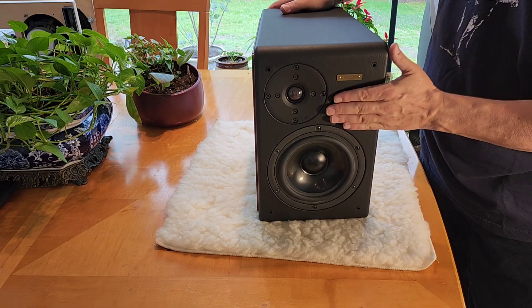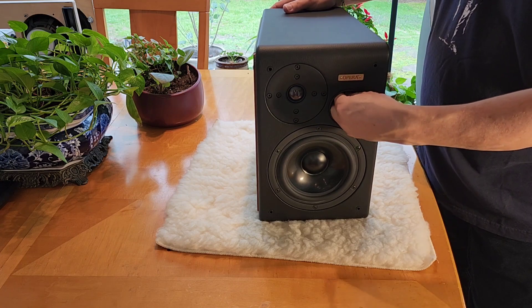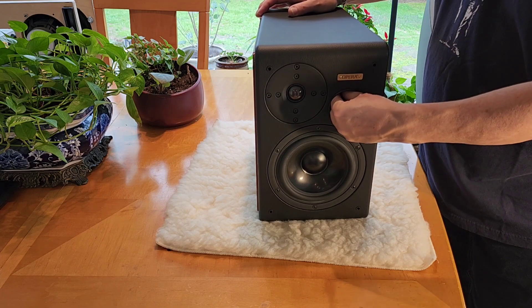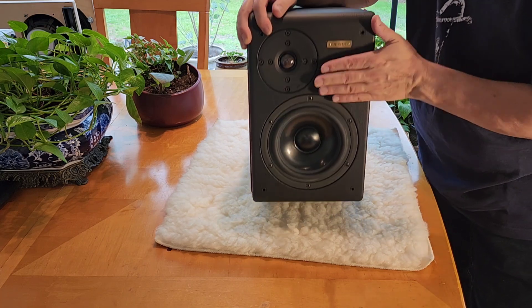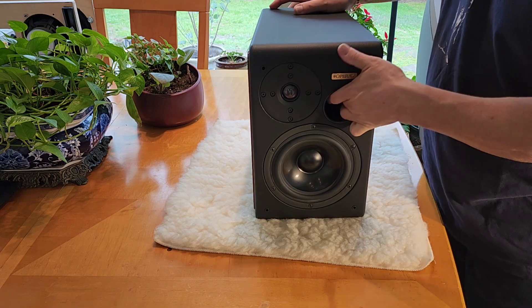This has a plug — a bung plug, they call it. I'm not going to go there. Anyways, you can plug it so you can have either a sealed or a vented enclosure. So it can be bass reflex or sealed, either way.